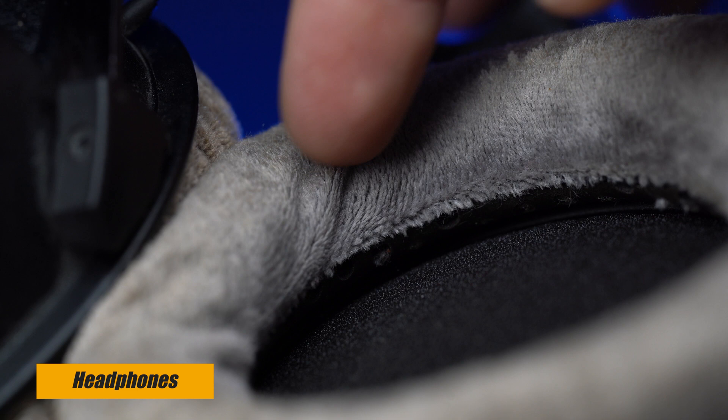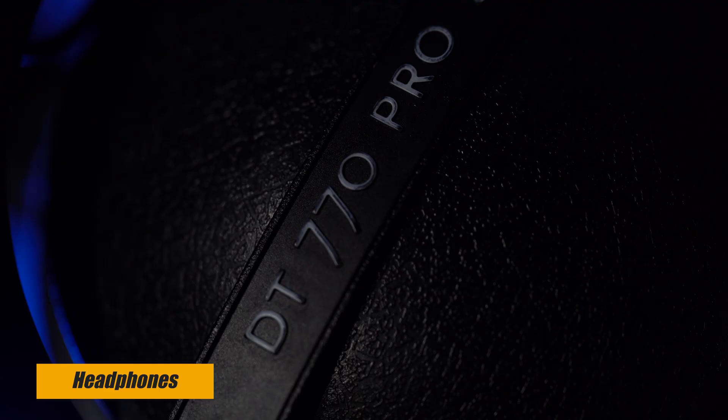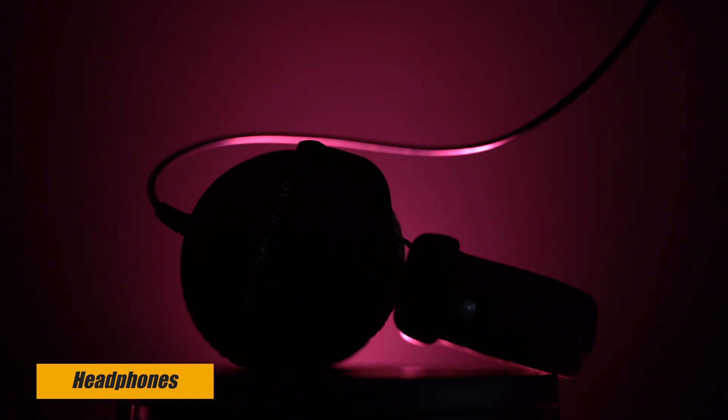I want to carry on talking about audio — headphones are a really important thing. I have these from Beyerdynamic, they're called the DT 770 Pro. They have a really comfortable over-ear design, robust build quality, and the frequency response is tailored for critical listening. I myself am a sound engineer — that's what I did before I started doing all this video stuff — and I find these headphones to be really good quality.